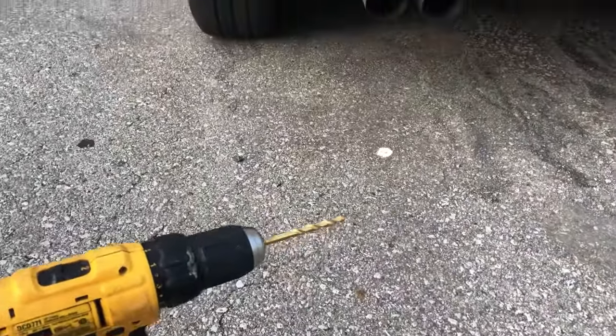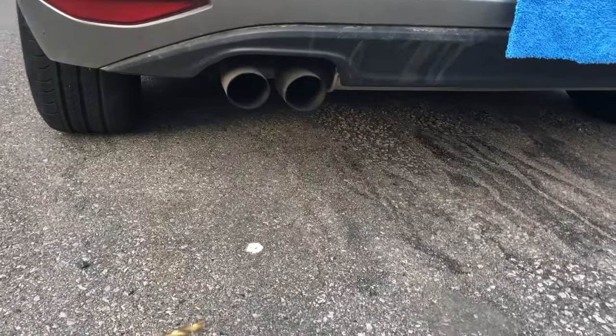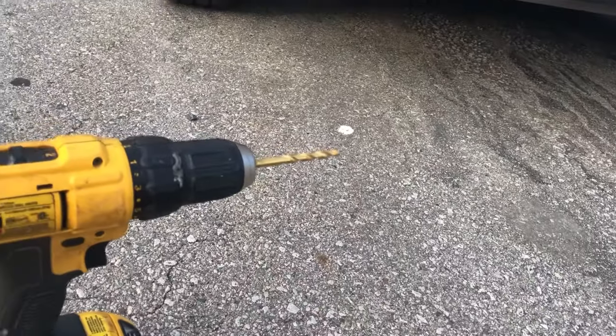I'm gonna rev it stock, and then I'm gonna rev it with one hole, and then a couple holes after that. Right now I don't have a resonator on, so it might be a little bit louder than stock — keep that in mind.